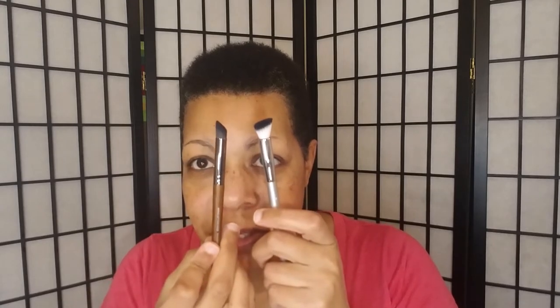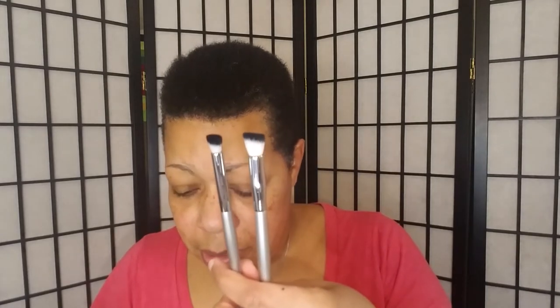I purchased the T37 originally to use for concealer to get into my corners, but when I picked it up I automatically used it for eyeshadow. I liked how it placed color, and I loved it for packing shadow on. I found blending the shadow into my crease was really easy because of that taper. So I'm wondering if the T38 will function similarly just on a wider scale. Comparing the two, the T37 is a little narrower because it ends up tapered, but I think it'll function the same way.